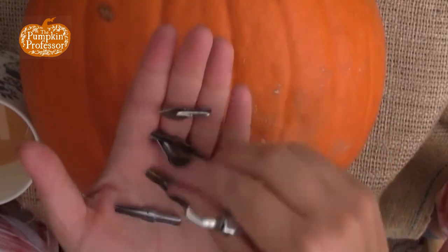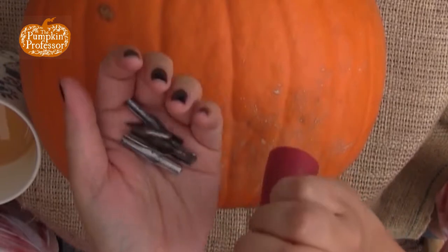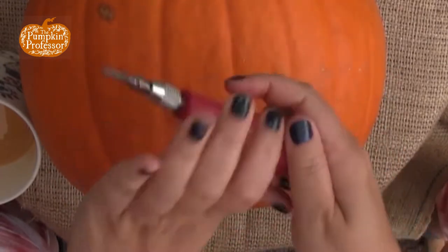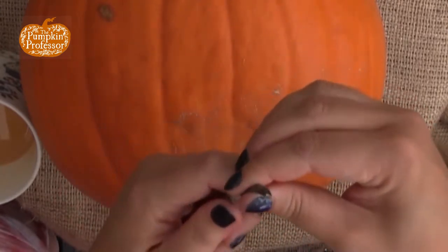Everything else — like these are really pretty, and they're probably fun for other kinds of carving — but I really don't use them. So I already have the Deep V in here.